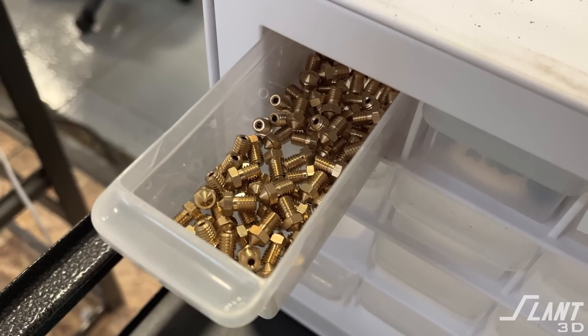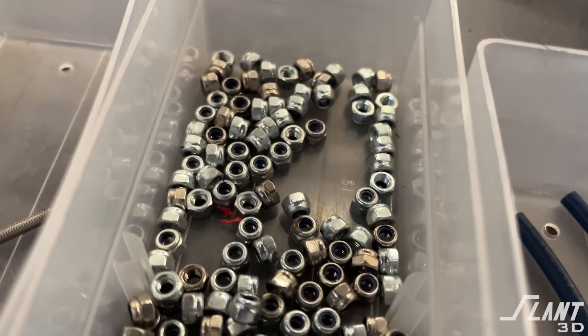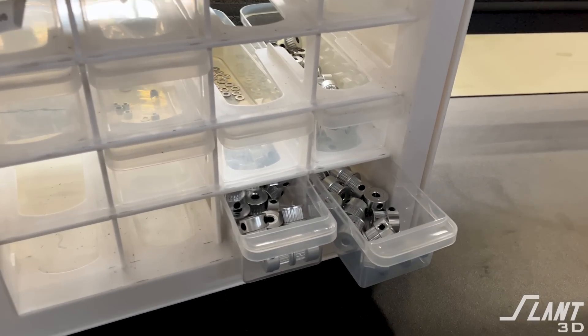Throughout our 3D printer factory we have a lot of areas that have these drawer organizers. They're located all over the place to hold spare parts like nozzles, or within our assembly line to hold individual screws for each station. The problem is they have to be reconfigured to have just the right number of drawers, which means we end up with empty slots. They're also just standard little drawers with tubs of stuff inside, which isn't terribly useful for production or mass-producing our machines.